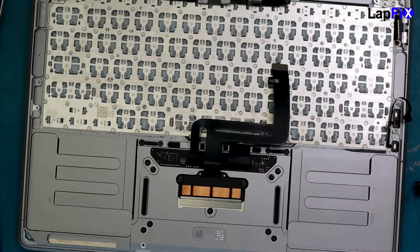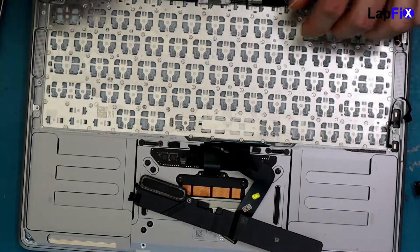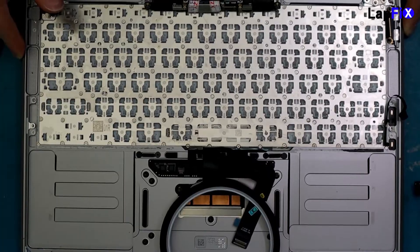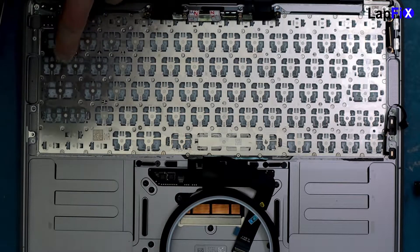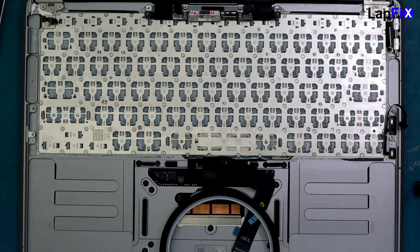Now let's get to the meat of it. What I was hopeful for — and what it turned out to be — is that these are all screws, well most of them. You want to take out the ones that have screws and leave the ones that don't. There appear to be some plastic stubs that aren't screws, but at least the ones around the sides are screws. Now we get to the fun process of doing each one individually.